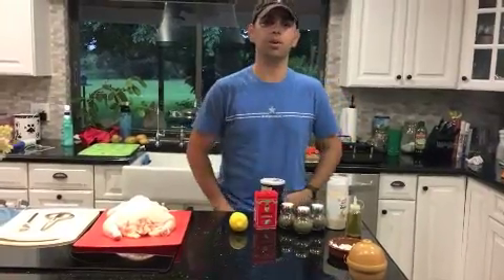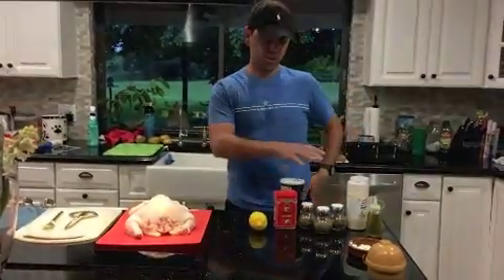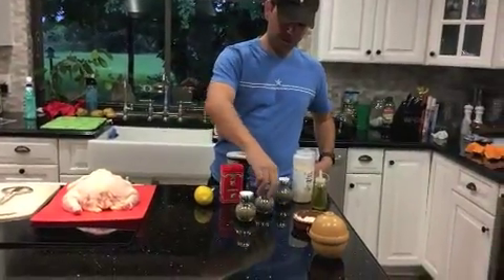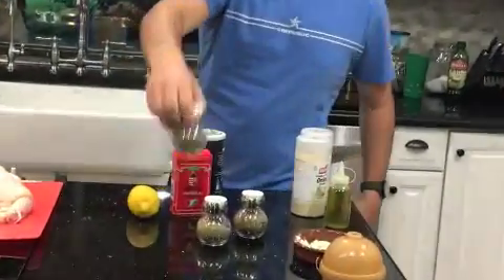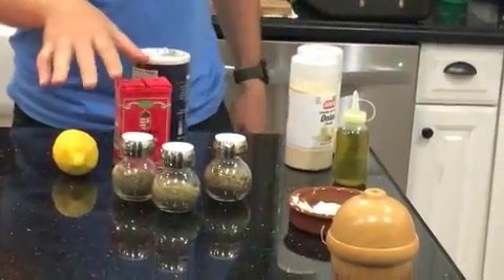Alright, so we're going to be cooking a whole chicken today and these are the ingredients you're going to need. We're going to need rosemary, oregano, and savory. You can really use any kind of seasonings you like — these are just the ones that I like.